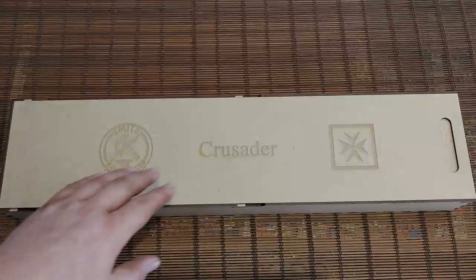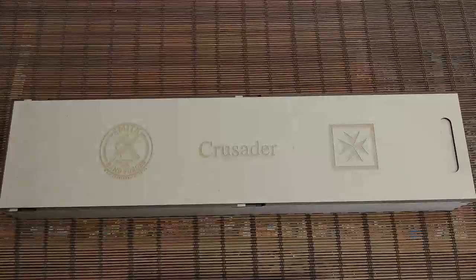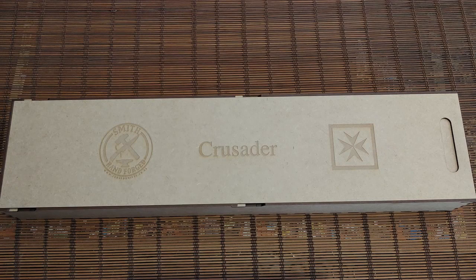I've called it the Crusader and it's based on general sword designs from the medieval era, but I applied that thinking to a bowie knife, which is one of my favorite knives.